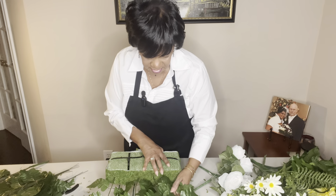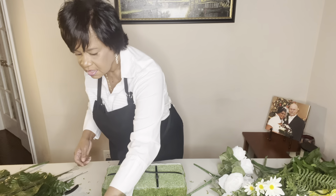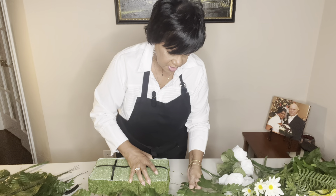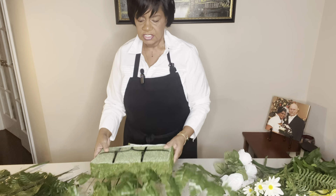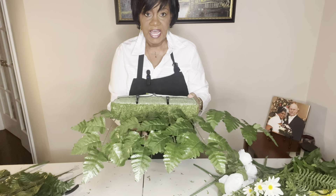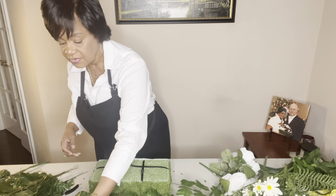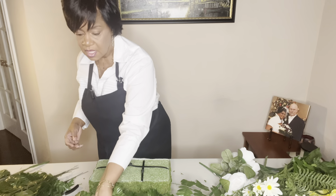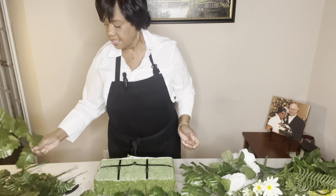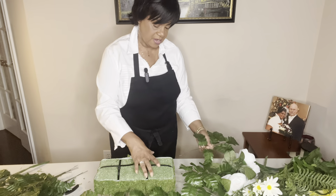I'm bending each piece just a little bit — giving it a slight curve — as I add them in. As you can see, the fern is going around and covering up some of the saddle. Since I added that moss, it's covering up the green foam too. I'm not too worried about the green foam on top because all of my florals and other greenery will take care of that.